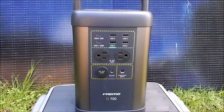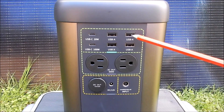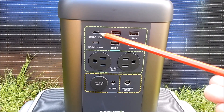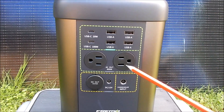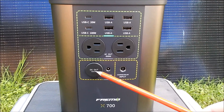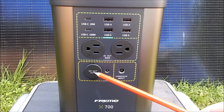Let's have a look at the front panel. Up here we've got four USB Type-A ports — you can pull three amps from a pair. There's a USB-C 20 watt and a USB-C 100 watt. Here are the two AC outlets. Down here we have a 12 volt cigar lighter or accessory socket with a 10 amp output — that's 120 watts.